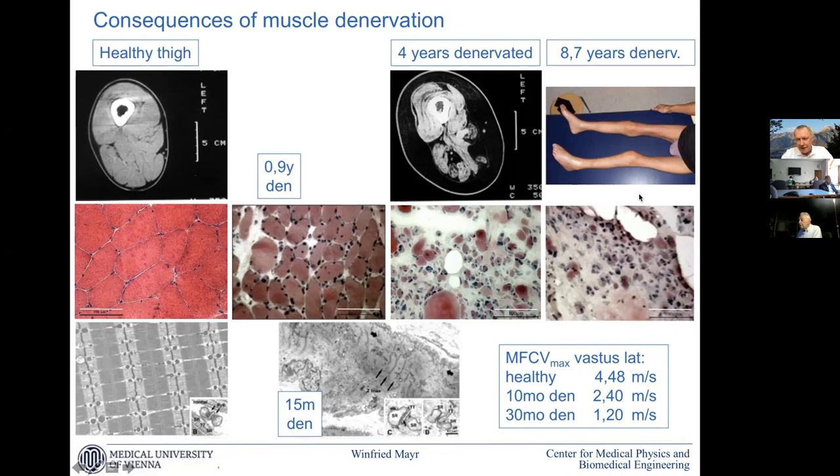When we go towards 10 years, we see that macroscopically and microscopically there is really little left that can function. A very important point, as we deal with electricity, is muscle fiber conduction velocity of the muscle fibers. For healthy muscle this is in the range of four to five meters per second. Within 10 months it gets half of that, and within about 30 months it gets a quarter of that.